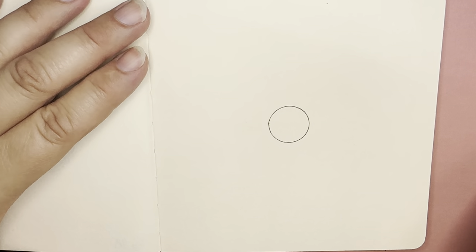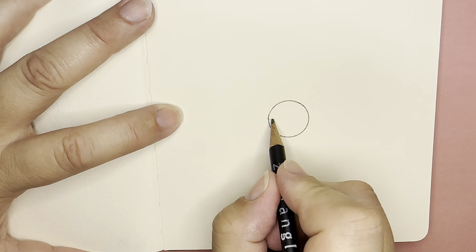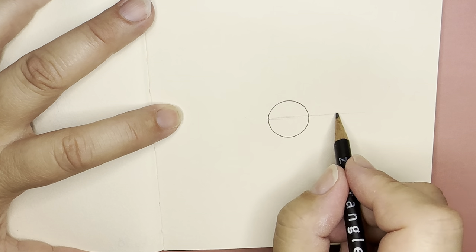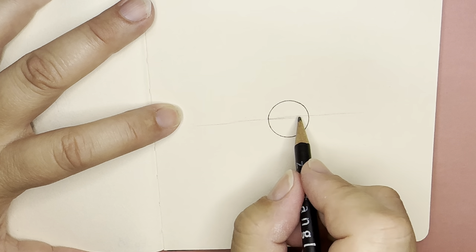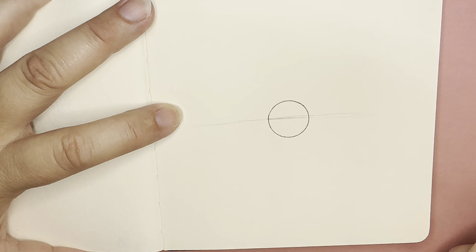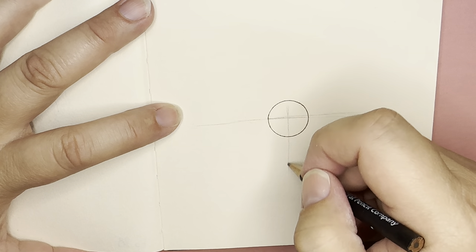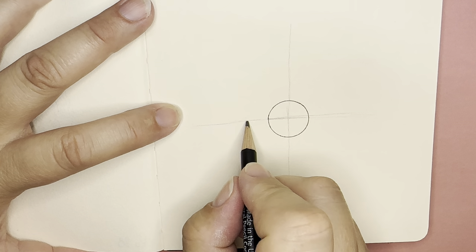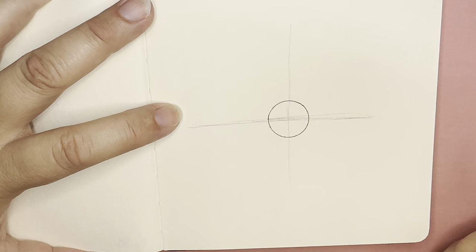Then I'm gonna pick up my pencil and we need to make a grid. To make our grid we're going to put a horizontal line across the middle and extend it out. I do not use rulers or compasses or protractors — I like to just do it freehand, but it's up to you. I'm gonna put a vertical line this way. You can already tell this line is a little bit too high so I'm just going to pencil it in a little bit lower.